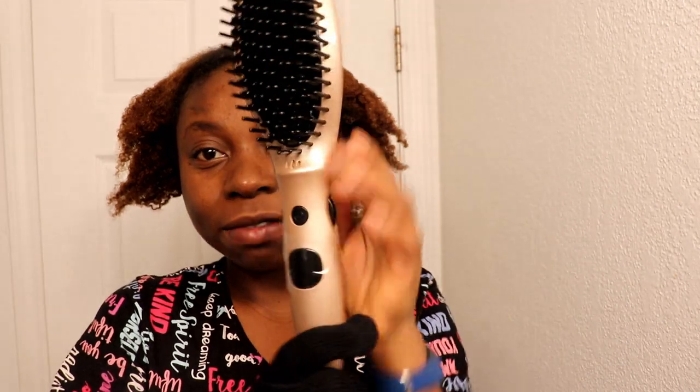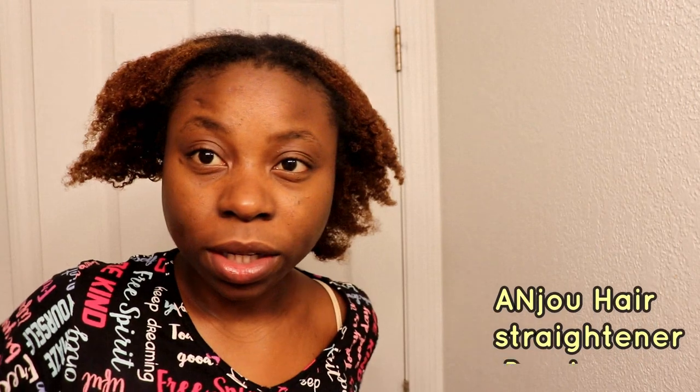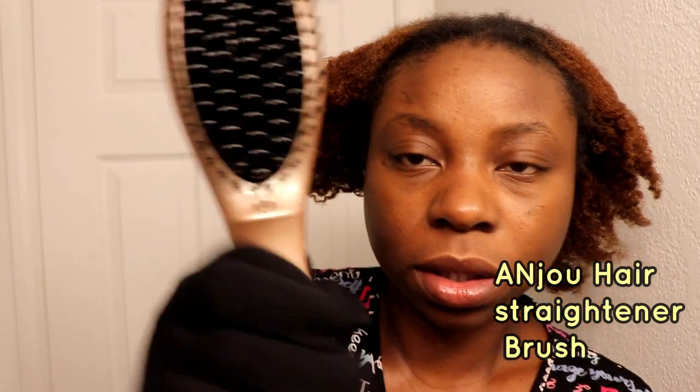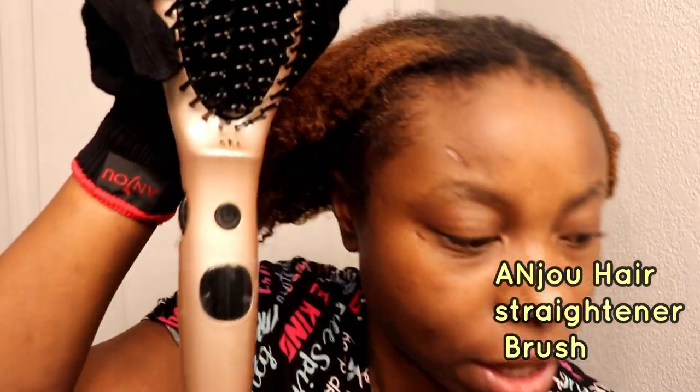It's pretty heavy — I'm really surprised at how heavy it is. I'll go ahead and plug it and show you guys how to hold it. It works! Now let's see, get it behind me.